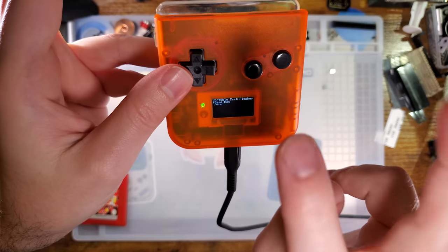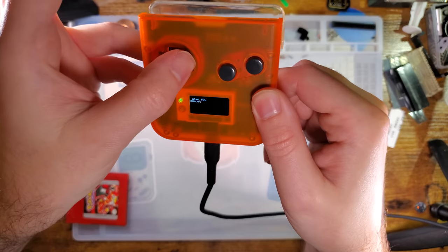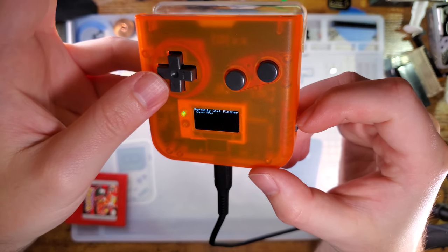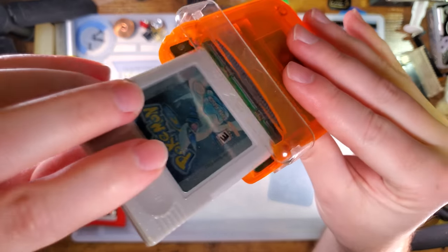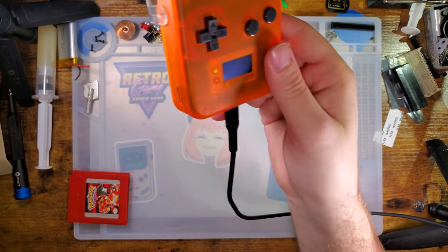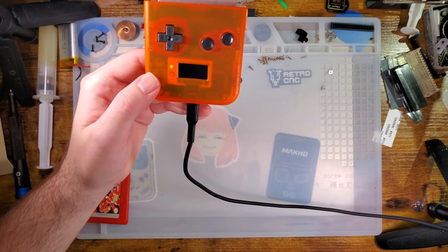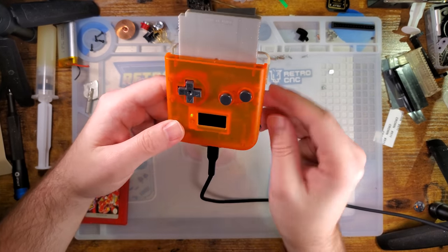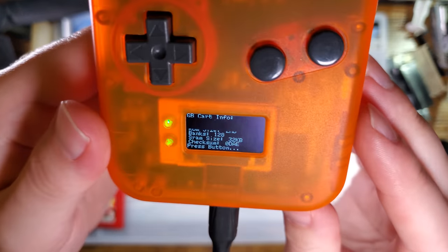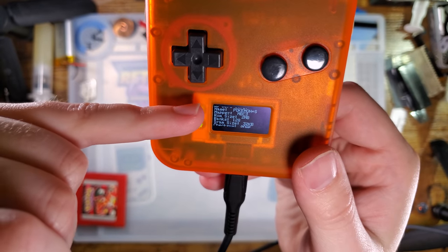The B button goes back to the previous menu, and you can go up and down. I don't know what left and right do because the menus don't really have left and right. The SD card I'm using I pulled straight out of my other flasher, so it already has plenty of ROMs and saves on it. We'll just dump this one again — go to Game Boy, Game Boy Color. You can see it reads the info off the cart, detects it as Pokémon Silver, and gives some information about the hardware itself: mapper type MBC3, which is correct because this is a real-time clock cart, and ROM size 2 megabytes.